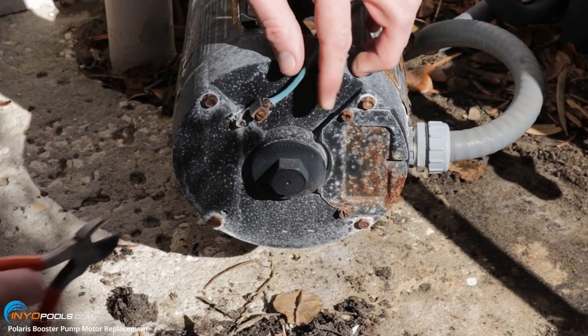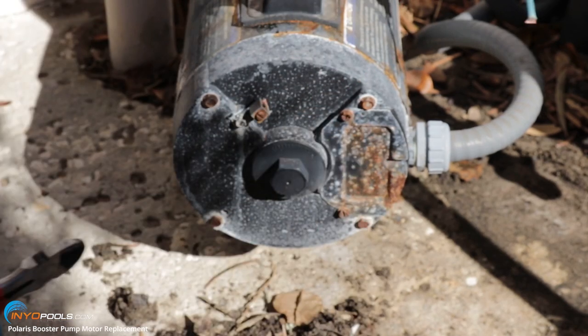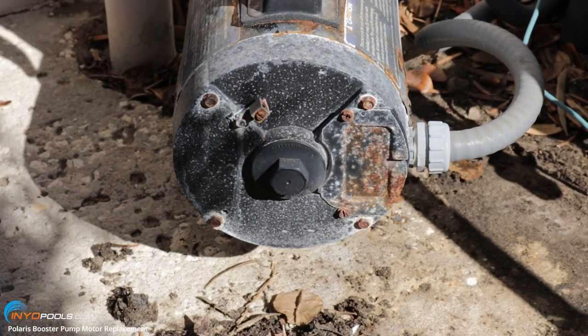We're going to go ahead and remove this bonding wire. This is pretty corroded, so we're just going to cut it and strip it away when we need to reattach it.